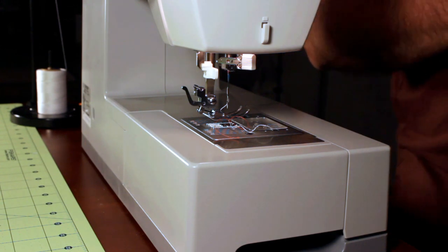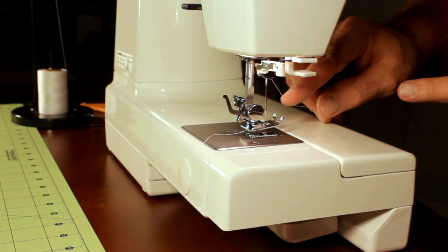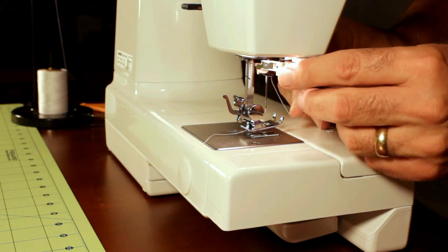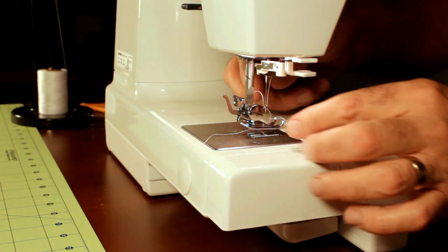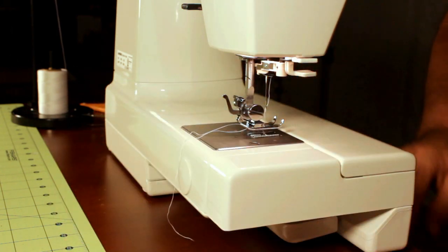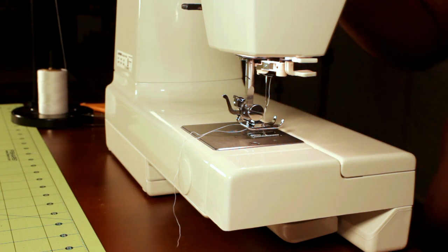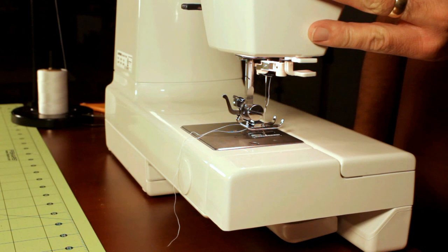Let's get over to the Janome HD1000 next. I really like the threader on this — make sure your needle's in the highest position. What I like about it is you just do that and let go and it threads perfectly every time. The one on the Singer is a little bit loose and flaky at times — you've got to kind of work with it. On this one, that's how quick and easy you can thread it — just wrap it around there, put it underneath the little hook and let go, and it pulls it right through. Back to our test: we're doing a straight stitch, stitch length set at 4, tension on this one set at between 4 and 5.